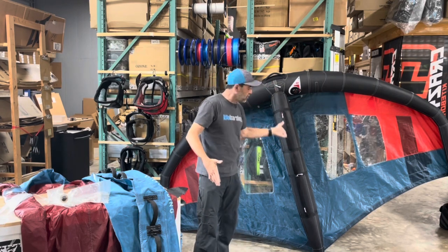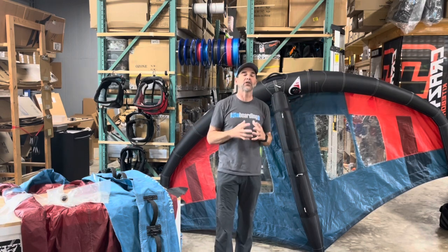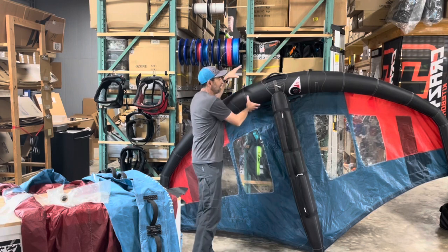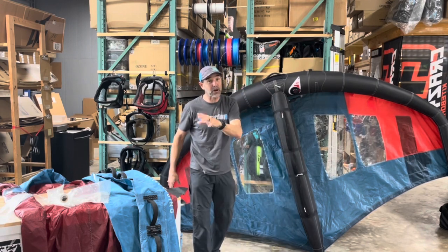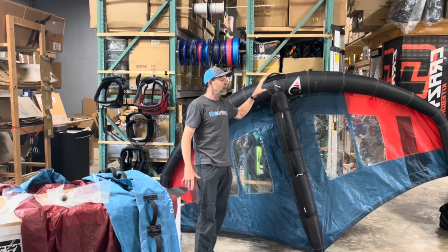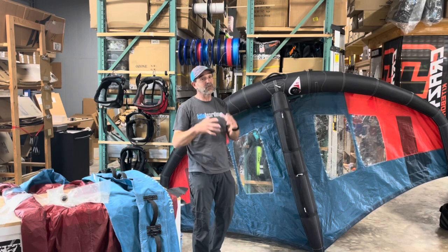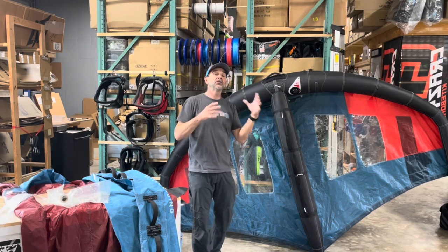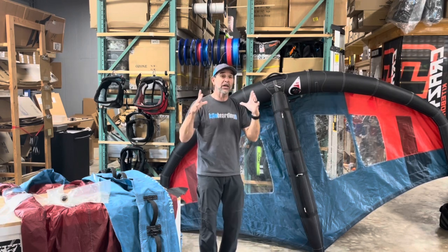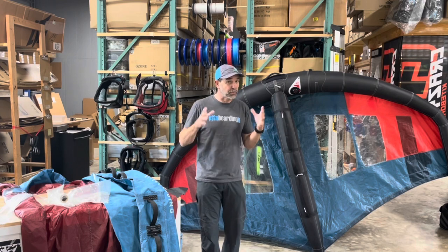All the load on a wing comes right down to the center, into your handles. So that wing wants to flex back and take a lot of load on that leading edge. To get the stiffness and rigidity you need in a wing, all wings have to be made a lot fatter or pumped to higher pressures. But higher pressures put a lot of load on seams — that's where you get failures and blowouts. So to counter that, they make wings in a larger diameter.